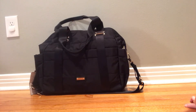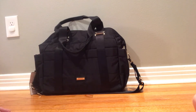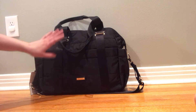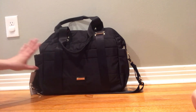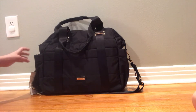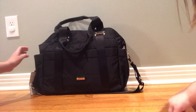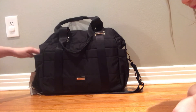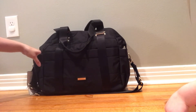Hi, this is Jana the Crunchy Mama, and yes, I am a crunchy mama — this is my toddler. I'm here to show you another video of a bag that I could not find any reviews on before I bought it. This is the Storksak Sandy.